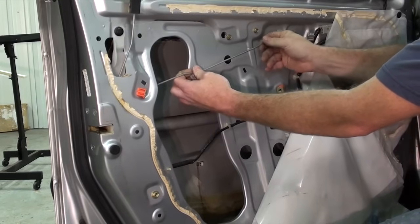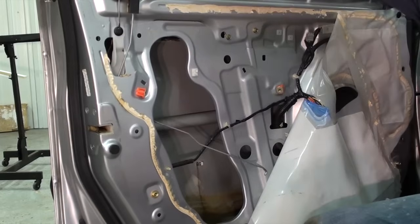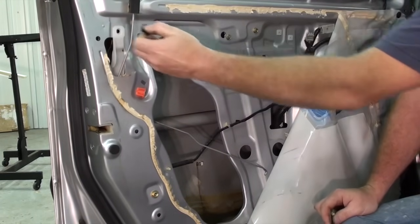Remove the door lock rod — just release it from the connector there. Release this tab here, put a screwdriver in behind, and just kind of pop it open. The center of it pulls loose and the clip releases.